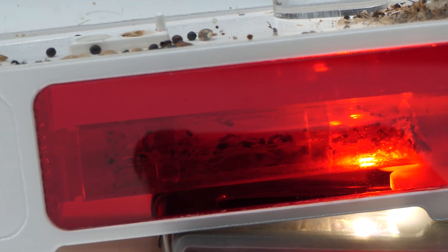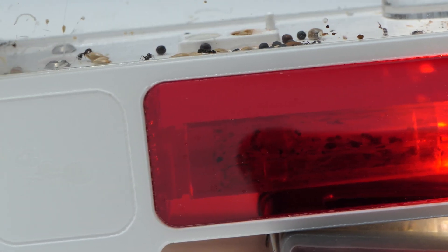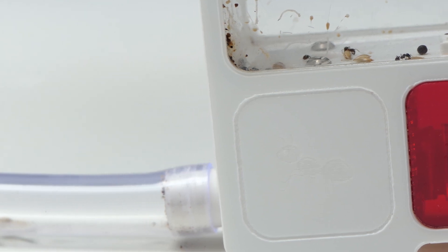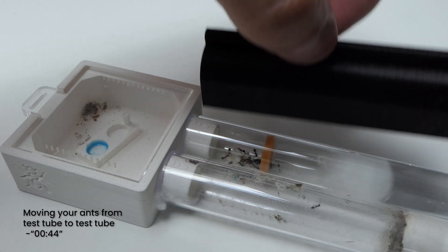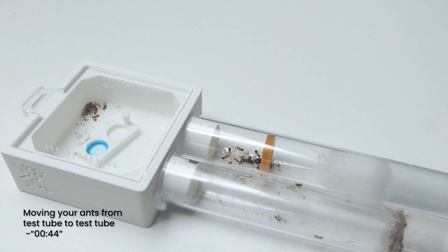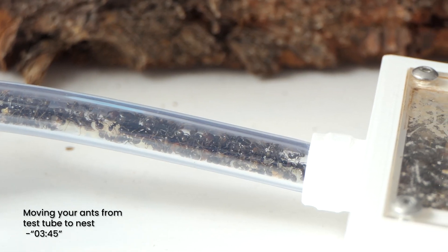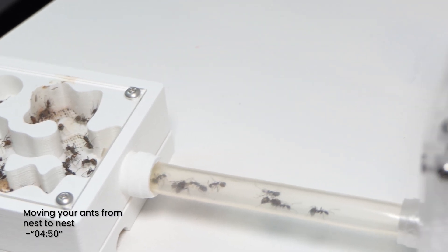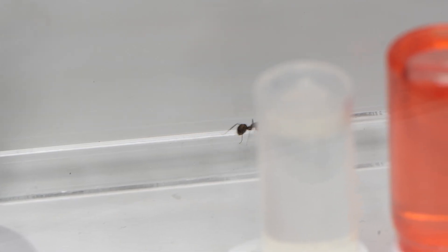In this video I'm going to shine a light — literally — on moving your ants and I will teach you everything I know. We will break this video down in several parts: moving your ants from test tube to test tube, moving your ants from test tube to nest, and moving your ants from nest to nest. Use the timestamps to navigate to the part you have a question about.